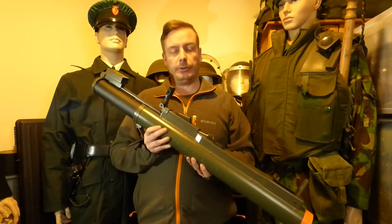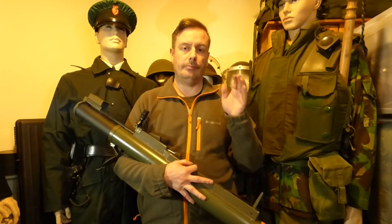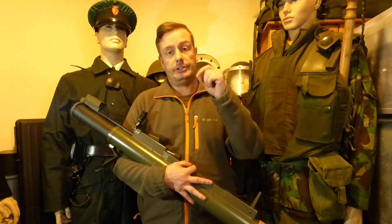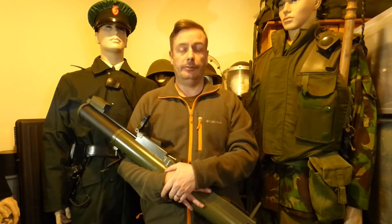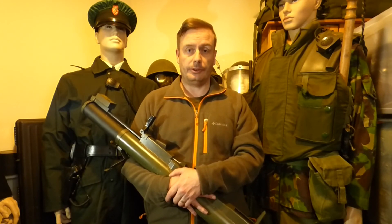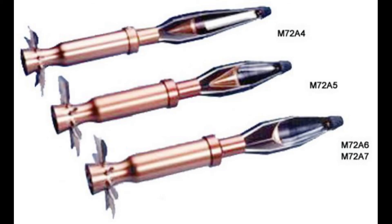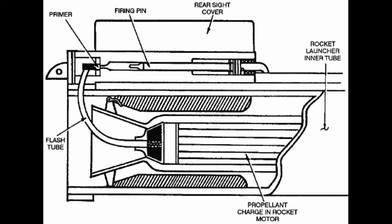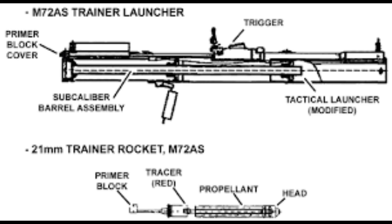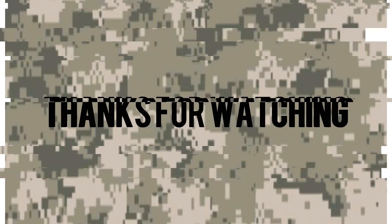That's a quick overview of the LAW 66. I'm going to put some slides at the end of the video showing the actual rockets, the changes in designations, and what improvements were made. If you like what we provide here at Shanahan Militaria, please like, subscribe, and tune in for the next video — thank you very much, I'll see you in the next one.